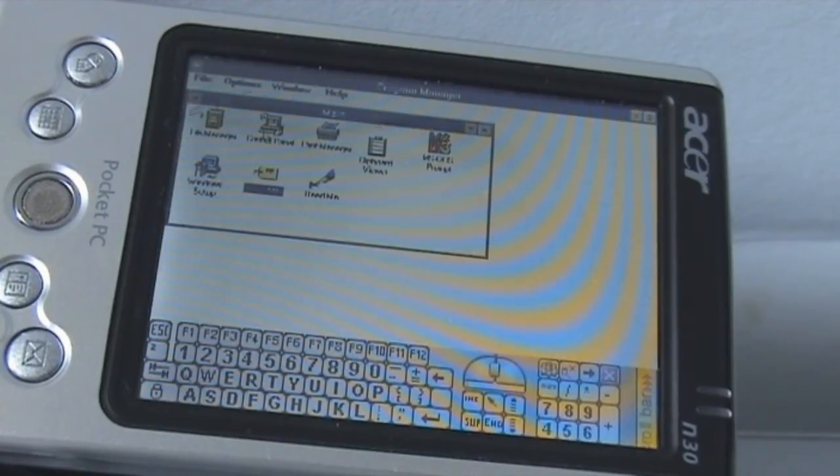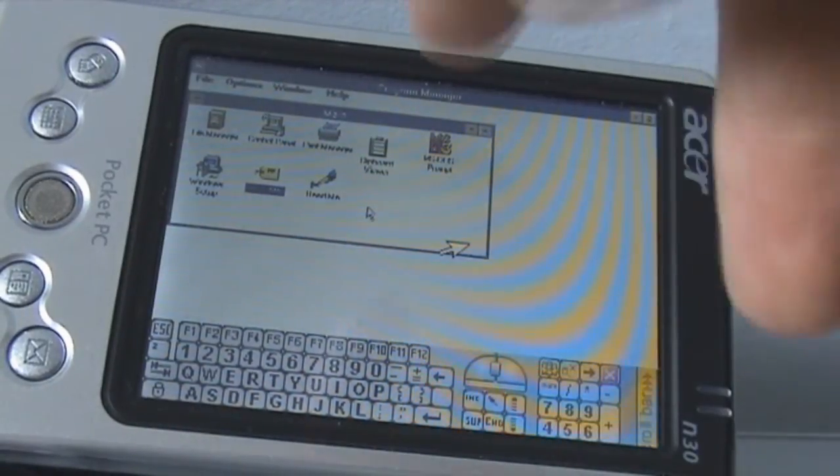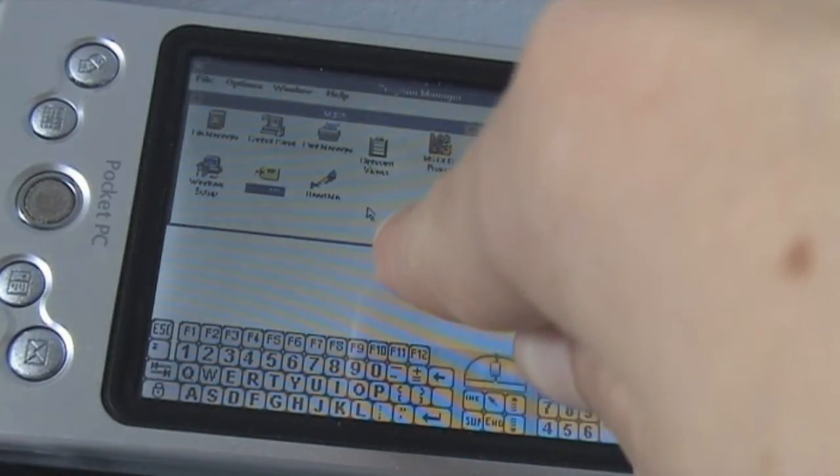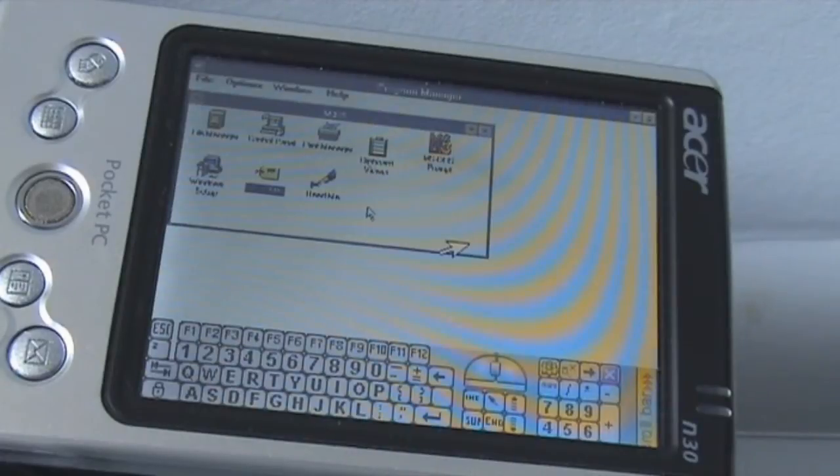I'm trying to use the mouse, which is extremely hard as it does not work very well, because you'll see there are two mouse pointers. There's one here, the big one, and there's a little one here. They both move at the same time, and I'm trying to make the small one the one that's actually active.